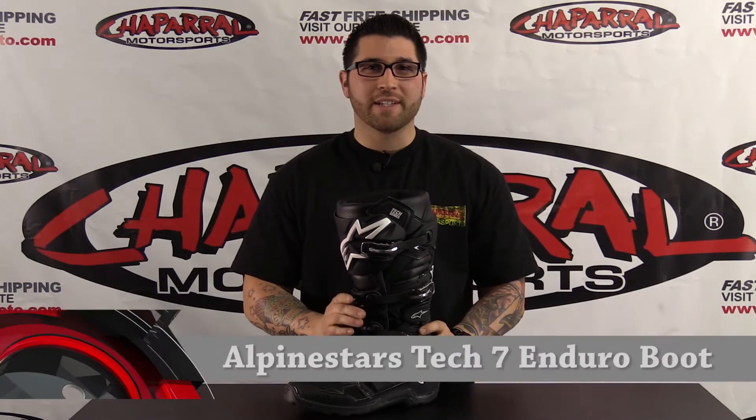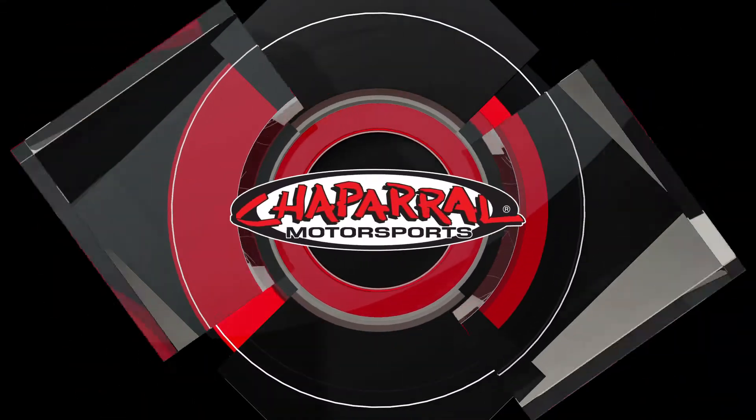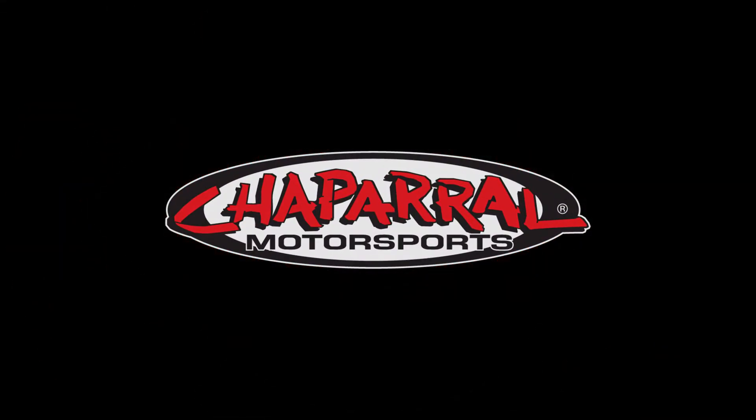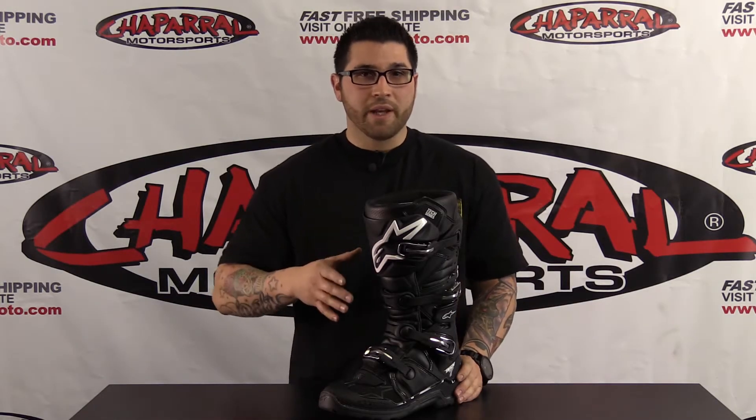Hi, I'm Matt from Chaparral Motorsports and today we're going to take a look at the all new Tech 7 Enduro. I know you've seen our video on the Tech 7 Race Boot — this is going to incorporate the same great features and benefits with a little twist.